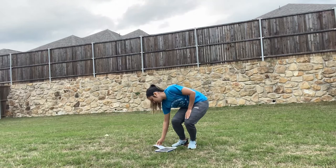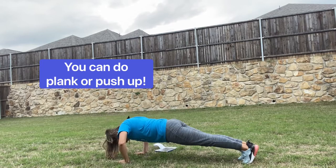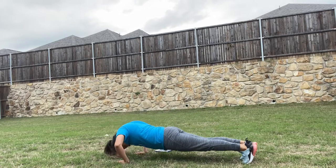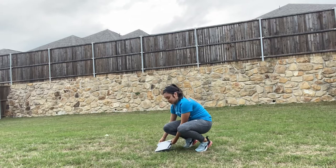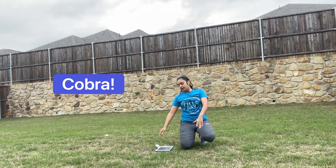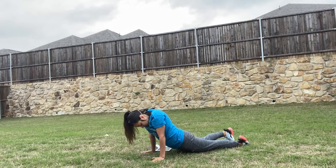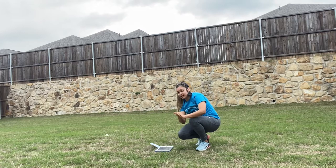Alright, the next one is going to be our push-ups or planks — whichever is easier for you. Next one is our cobra stretch. And then the next one is touch the sky.